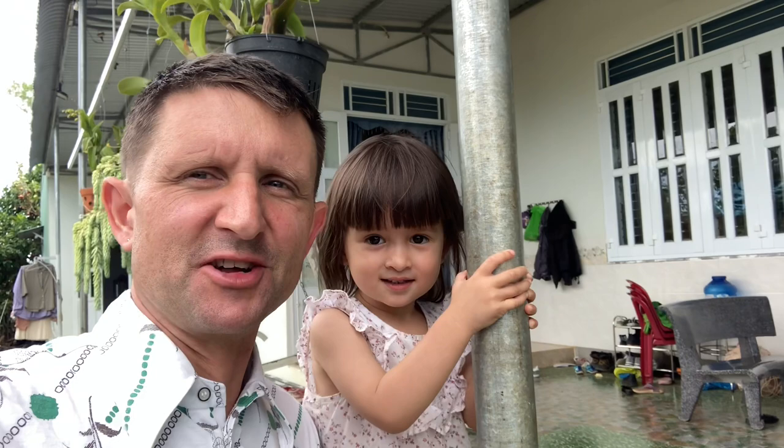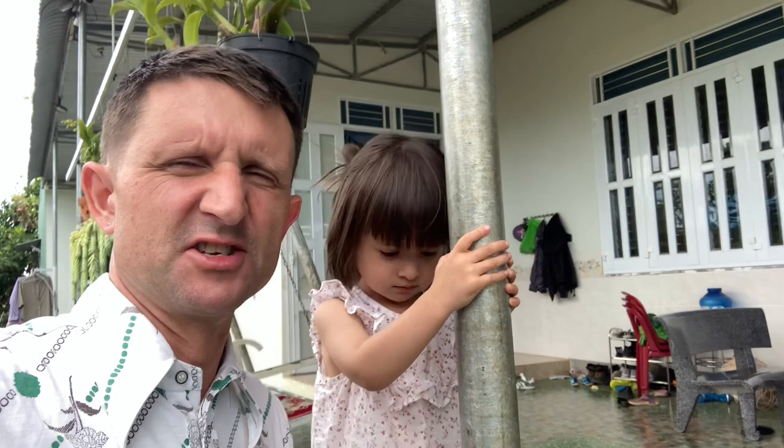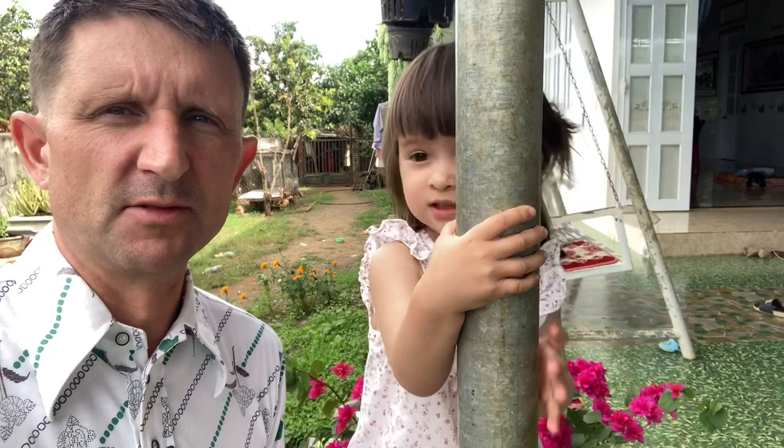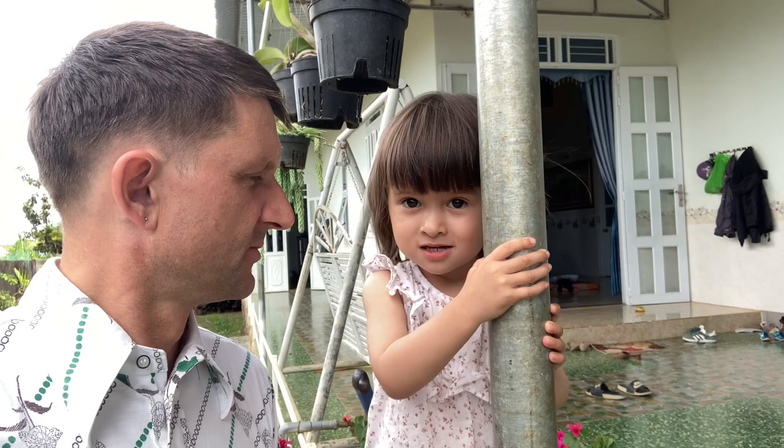Hey folks, welcome back. It's me and Maya here today. After a busy day looking for kitchens, we're back home and relaxing. A little monkey here wants to climb around a little bit, so I'm letting her play. You want to say hello? She's a bit shy. That's Maya — baby Maya.